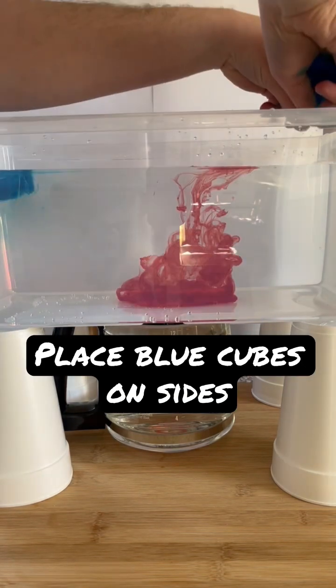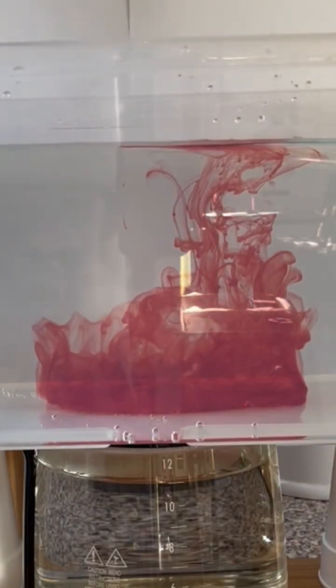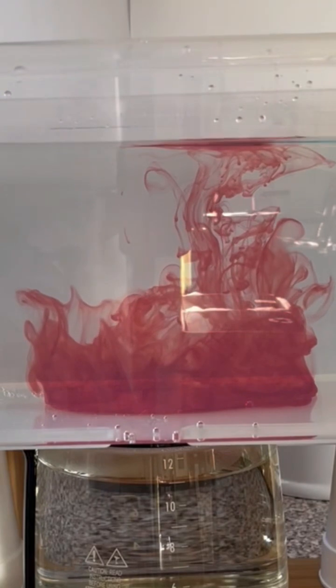Next, place a set of blue ice cubes on either side of the container. Watch what happens. The red food coloring that initially rested towards the bottom starts to rise. This is called convection.